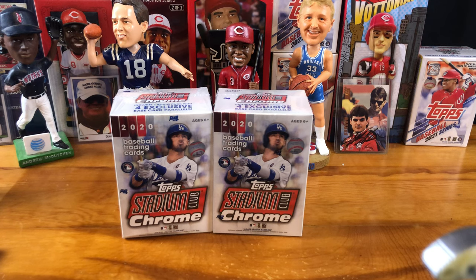Hello and welcome everybody to Midwest Sports Cards where we break product, we open stuff up, we see what we can get and we celebrate those. I hope this video finds you well.